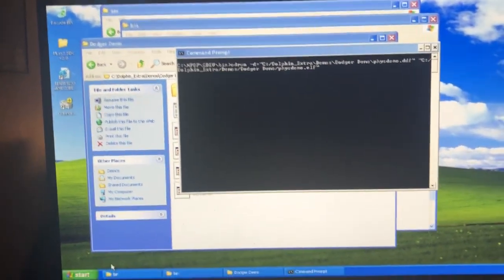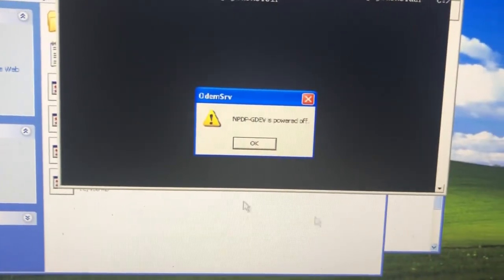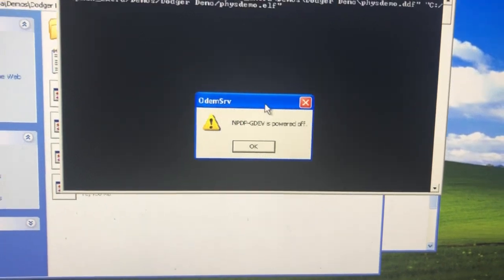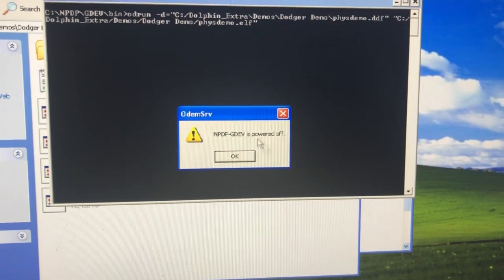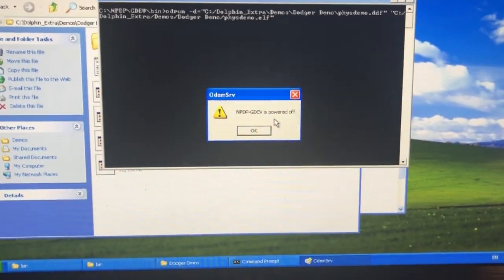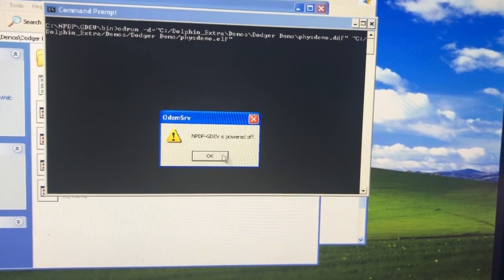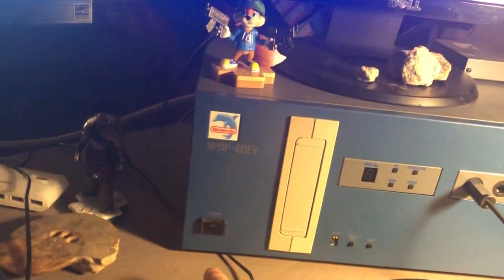You can see the cable there — that's what connects to the ODOM. You get a little program called ODOM Serve. If we load that up, it's going to say the device is powered off, which is already a good sign because that means it at least recognizes that there is a device. If you don't install the drivers or something fails, it just throws an exception, so this is at least a good sign.